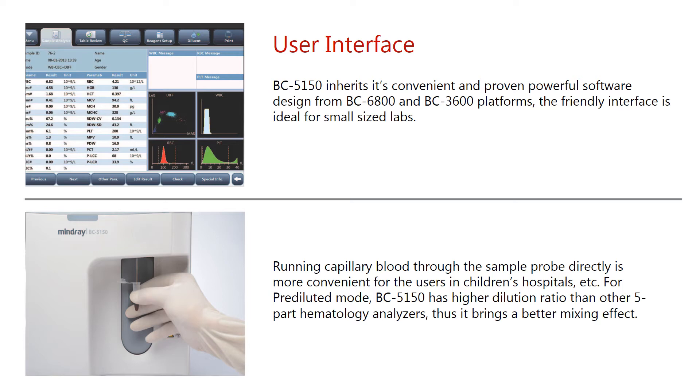For pre-diluted mode, the BC-5150 has a higher dilution ratio than other 5-part hematology analyzers, thus it brings a better mixing effect.